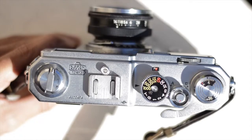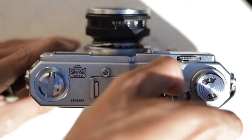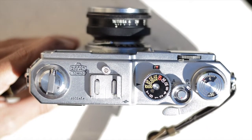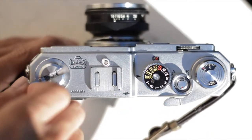Next, you have your shutter release. Around that is an A and an R — A stands for advance and R stands for rewind. Normally this will be set to A while you're shooting, but once you finish your roll, you can move that to R and then rewind your film using the rewind crank on the far left.